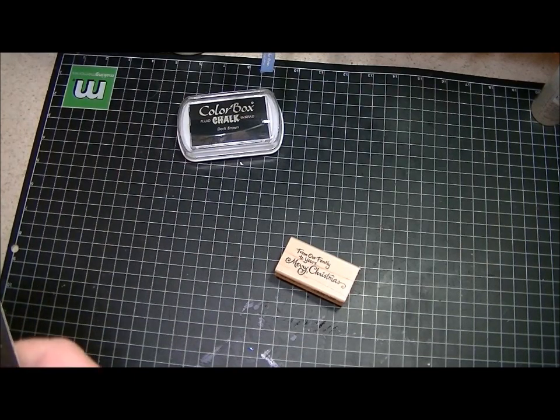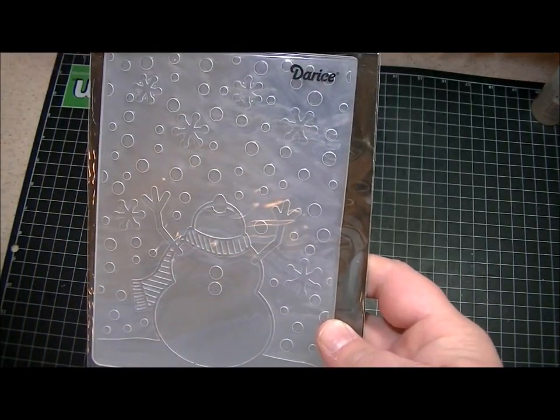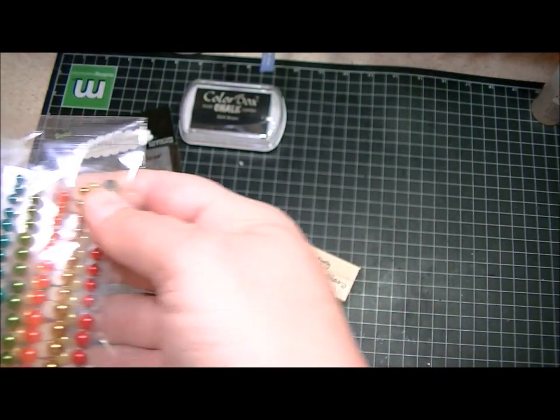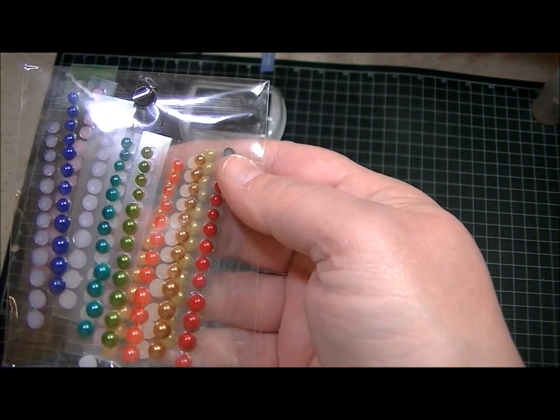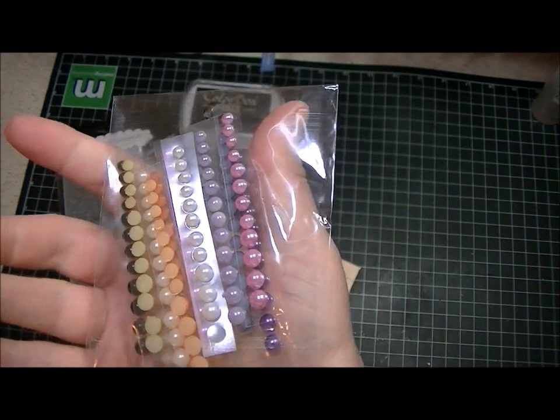From the 2P's message form I got this really cute snowman in the snow embossing folder. And then I got these little satin pearls or something — I can't remember the name of them — but they're just all these different colors of pearls.